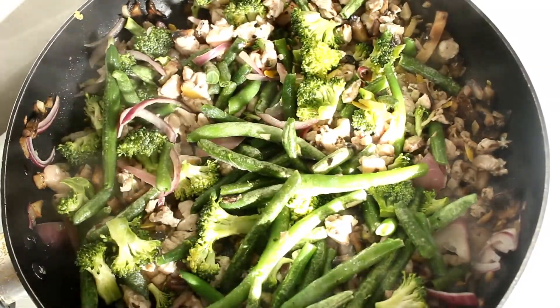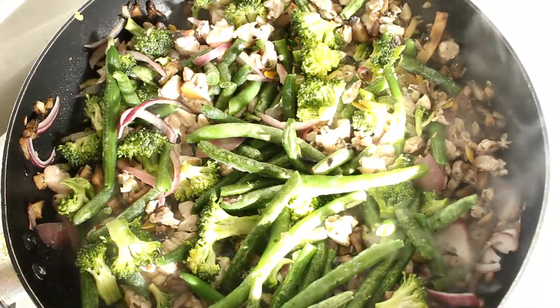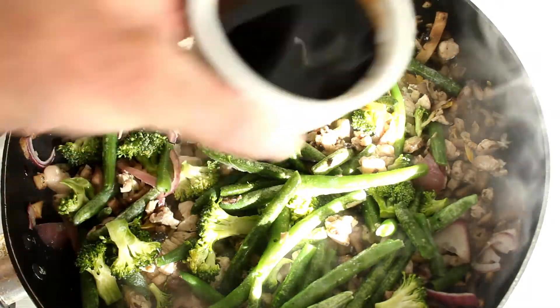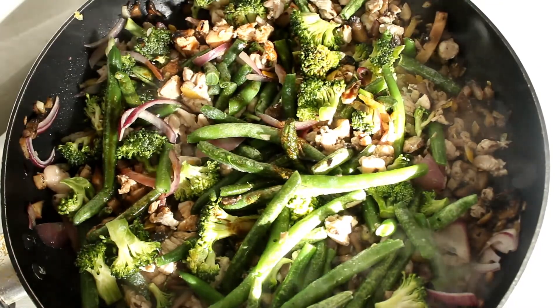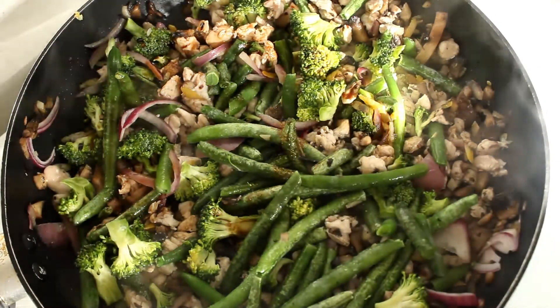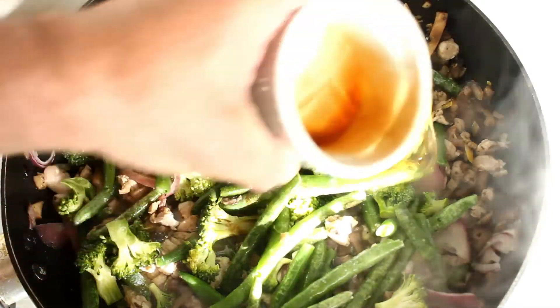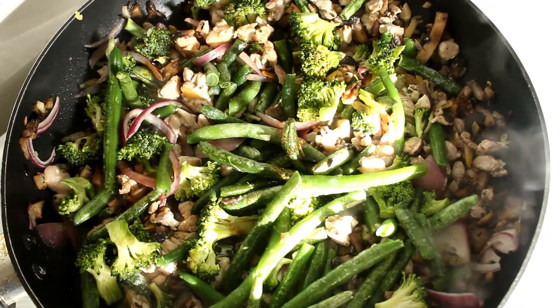I'm going to leave that until I put the sauce in. I'm actually going to throw some extra water in there because I think there'll be a fair amount of evaporation by the time the veggies are cooked.